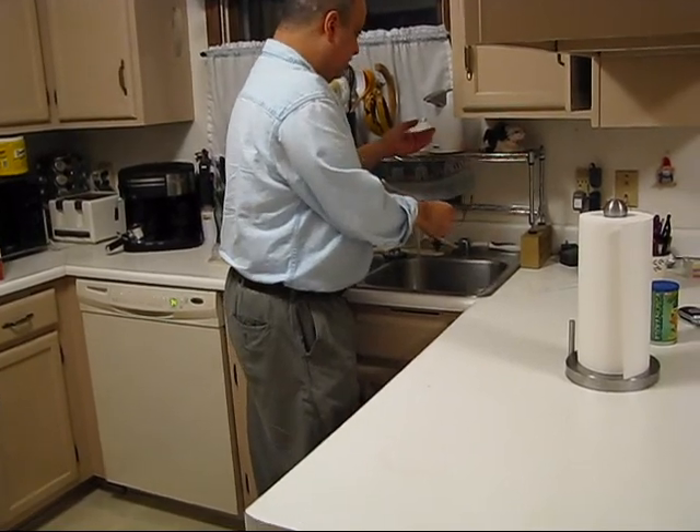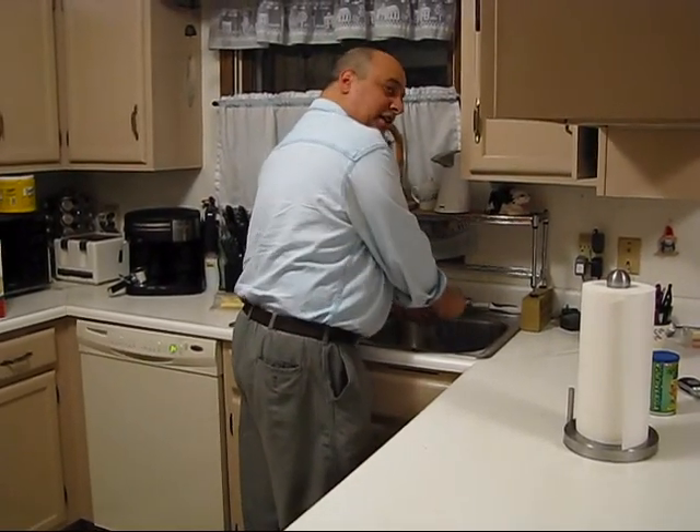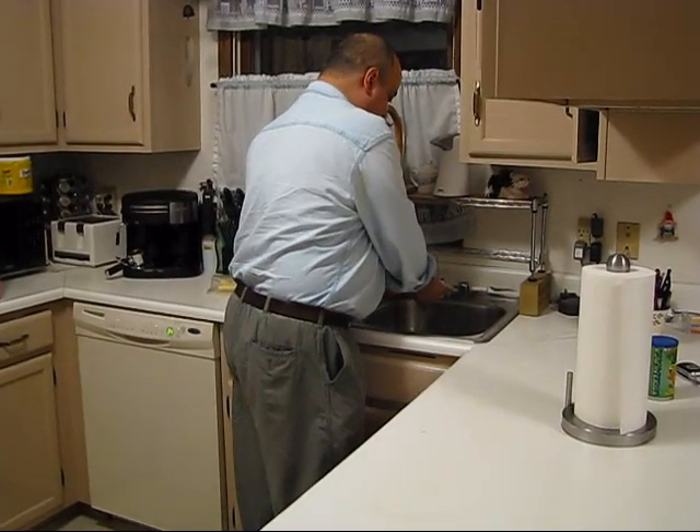Is that your phone or something? No, that's the hand cleaner. I was wondering what that sound was. It chimes — it's so we know little kids wash their hands.